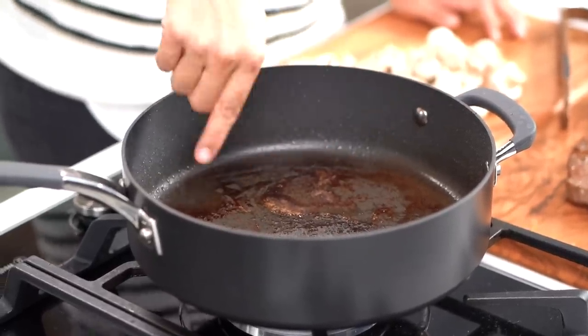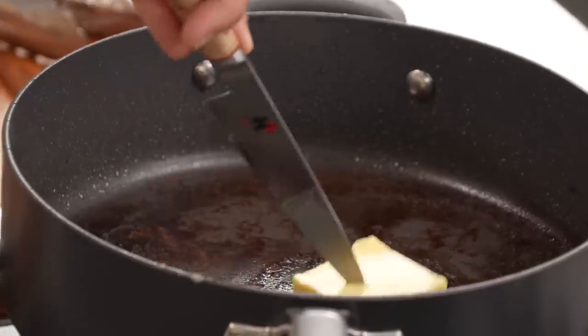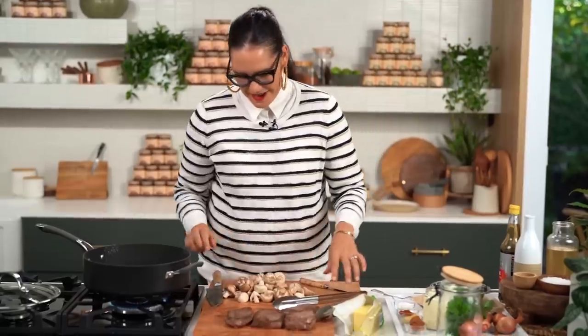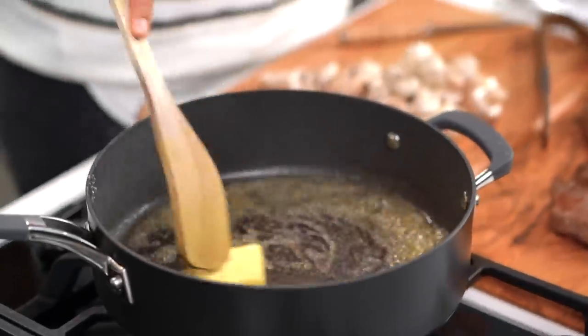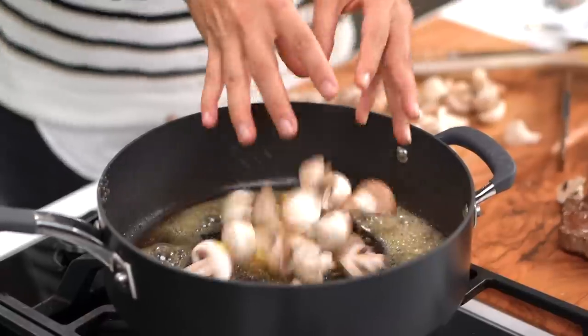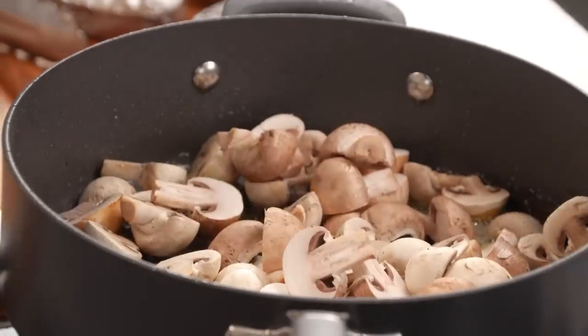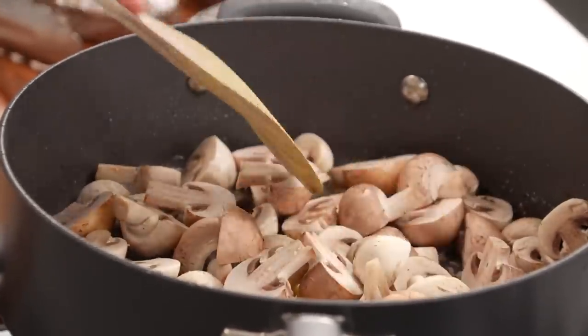I want my butter in next — a nice healthy chunk of butter. Stroganoff is savoury beef flavours, butter, cream — can't get away from it. One of the things I like to do here is hard sear my mushrooms first, so we're starting out with some really great caramelised flavours. Mushrooms have loads of umami when they're cooked and have that lovely golden colour on them. Everything here is about creating the best flavour.